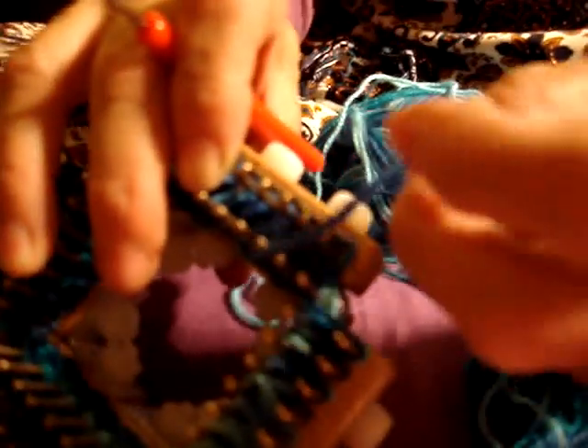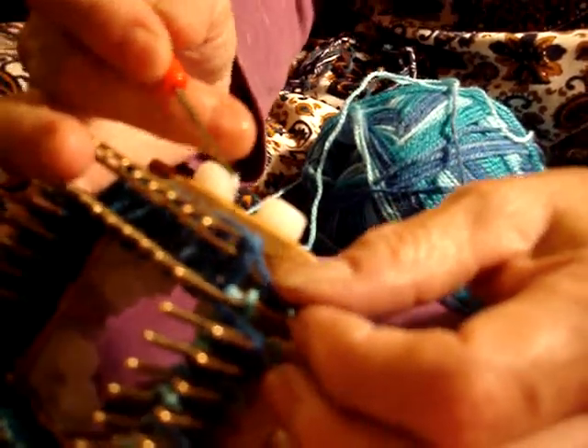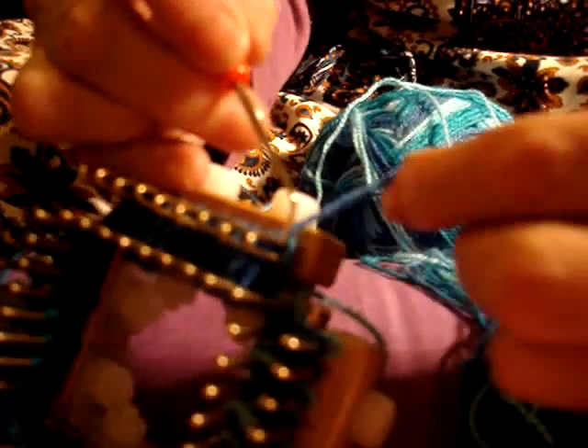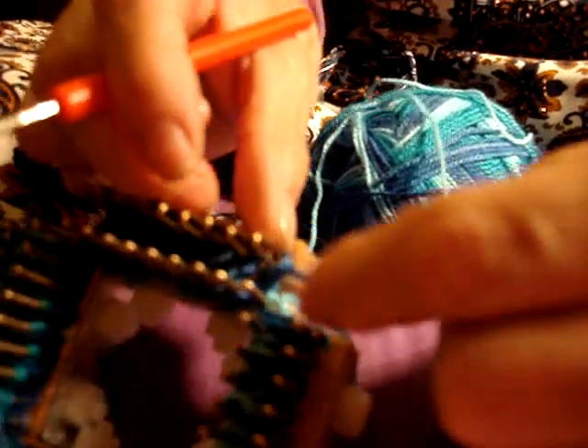We're finishing the second row. You purl. Here, as there are two loops you just do the purling. Where you only have one loop, just put the yarn. And then the last one — as there are two loops, you just do the purling. And that's it.